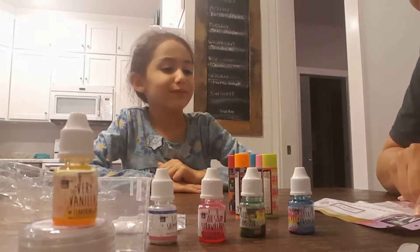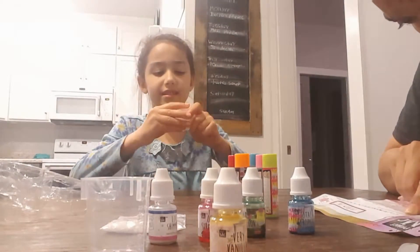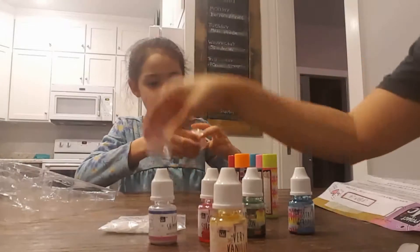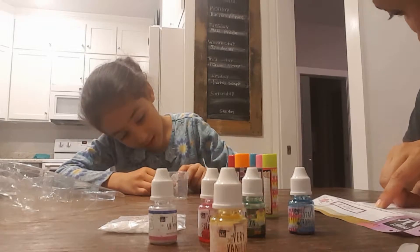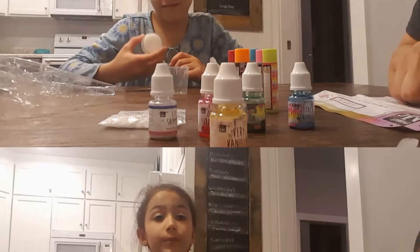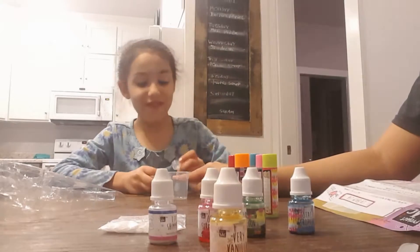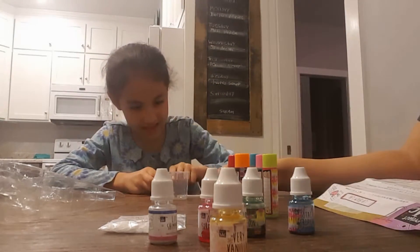It says using the spoon, place three scoops of wax base into the small measuring cup. There's your measuring cup. There's enough wax base to fill up all five lip balm containers. How many scoops did it say? Place three scoops of that into here, and then this is to probably help you.